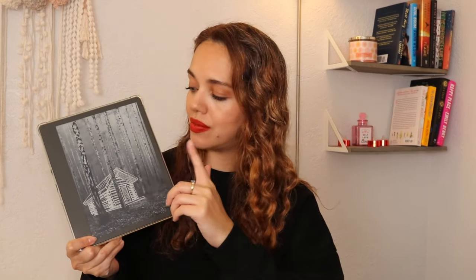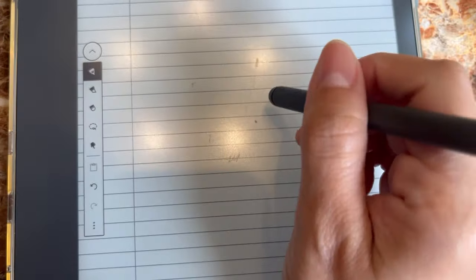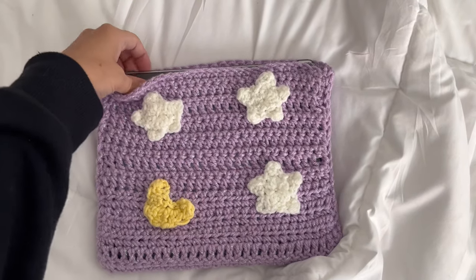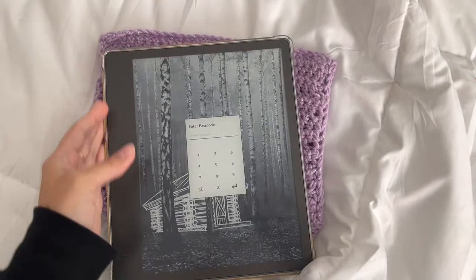Just to recap: I have the Kindle Scribe, which has a 10-inch screen — I believe this is the biggest Kindle device out right now. I have the premium pencil, the one where you can erase with the bottom like an actual eraser. But you don't need to get this one; they do have just the regular one where you can erase with the tip. I have just the standard storage size and I still have a lot of storage available.